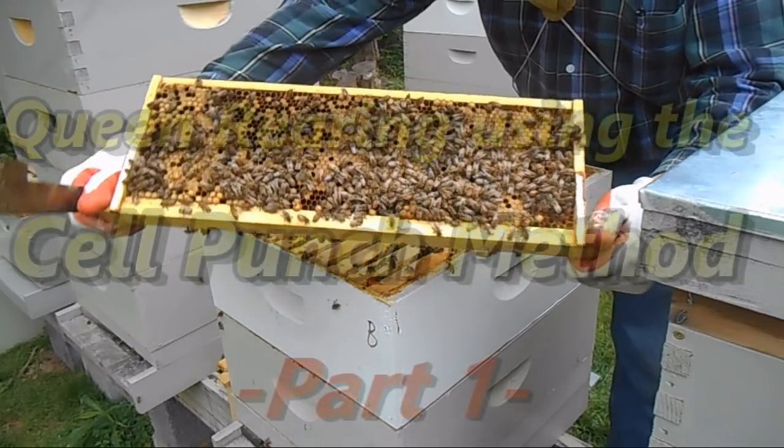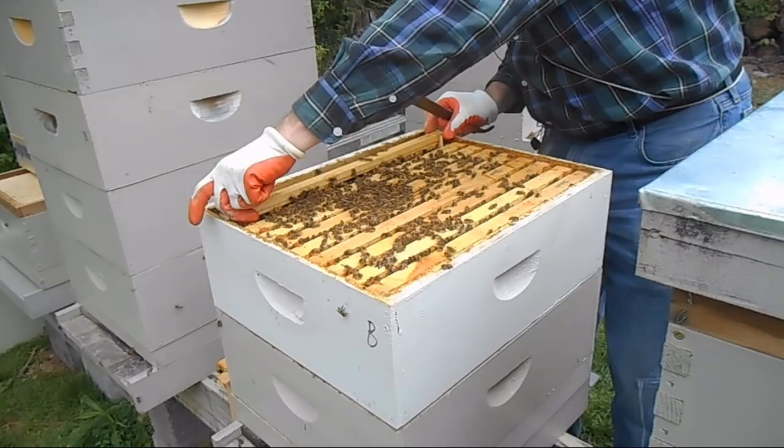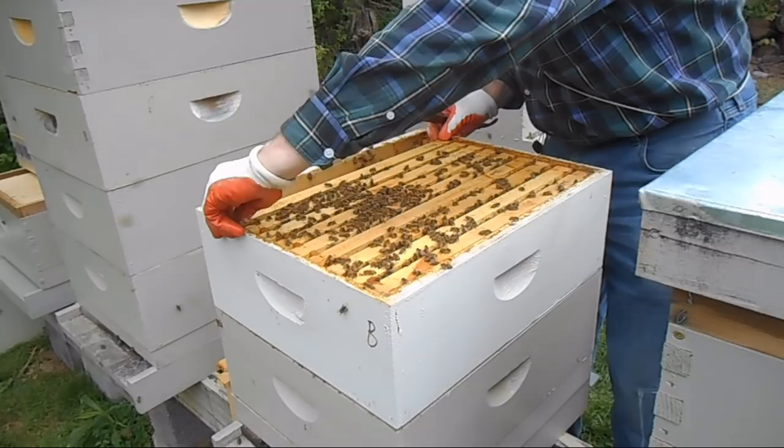This is just a gorgeous full pattern of brood right there. She's a good queen. This is the queen that we're going to hopefully replicate her genetics. That's the goal.